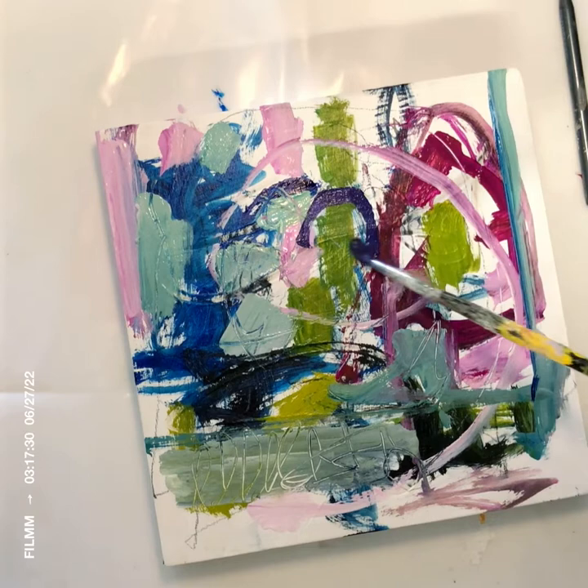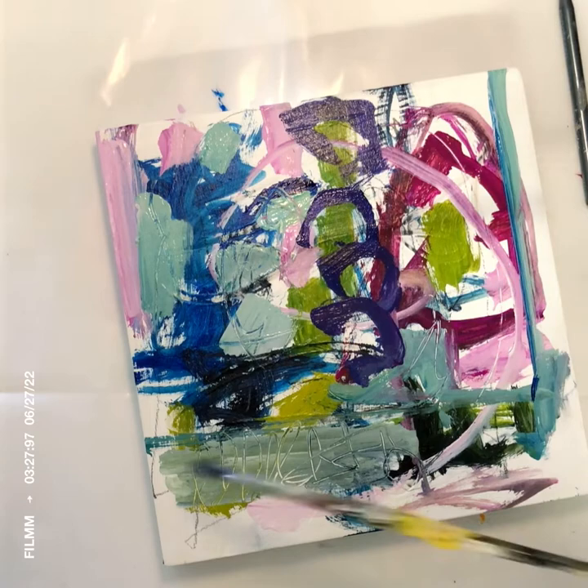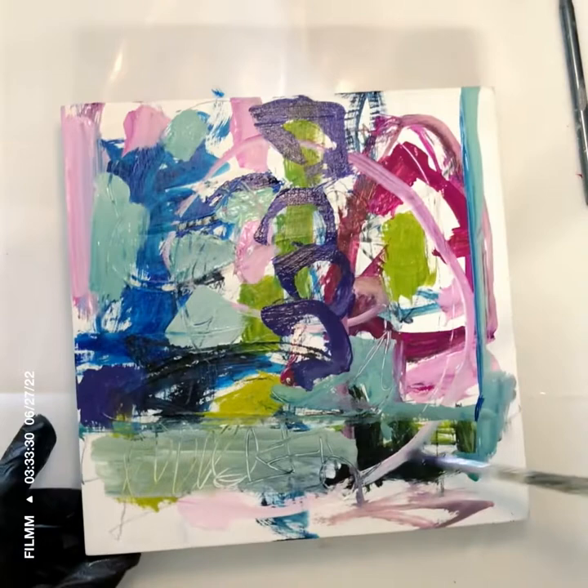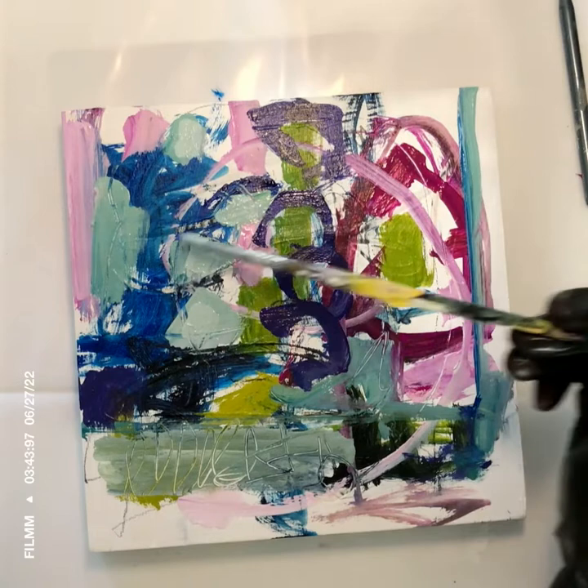Here I'm introducing what I think is dioxazine purple. I decided I needed some circles in there, so there I went. I am painting the sides on this — that's something I've been working on with these small paintings.